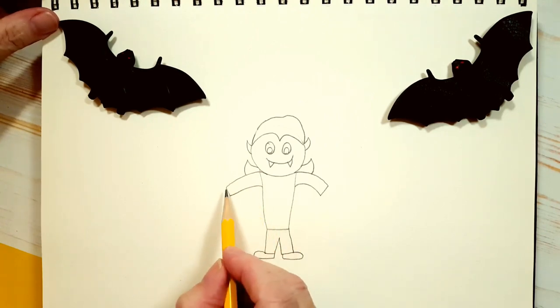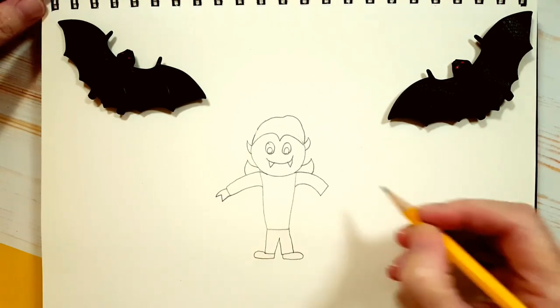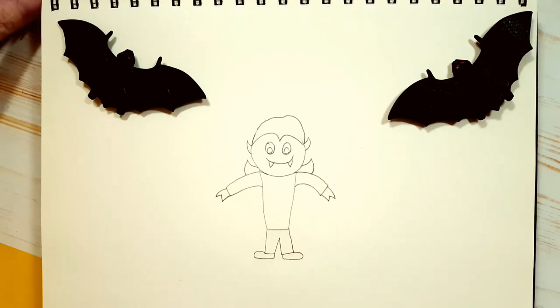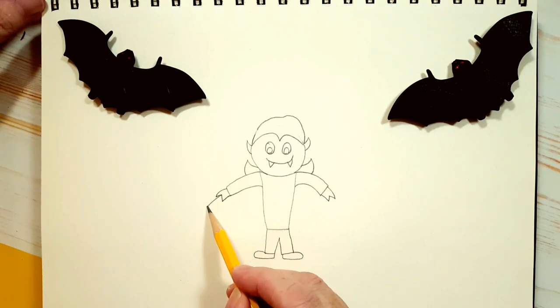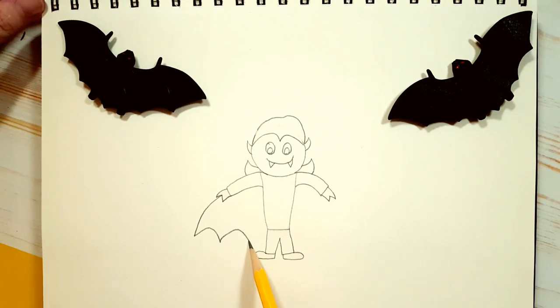Now let's draw his hands. I'm giving him kind of claw hands — just two little claws like that. Now we have to draw his cape. Watch how I draw it: from the middle of his hand here, round, and then up, down, up, down, up to his body. Same thing on the other side: from the middle of his hand, round, up, down, up, down, up.